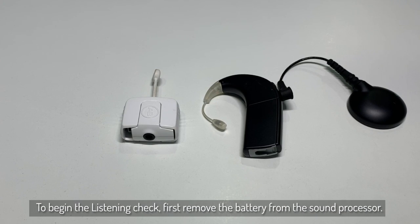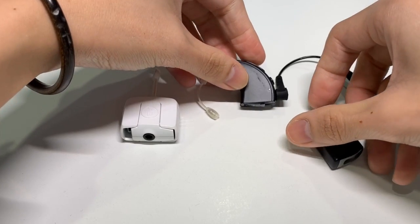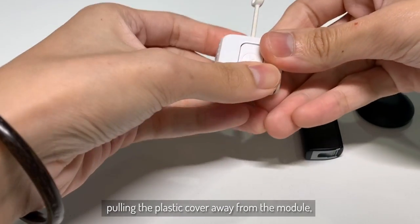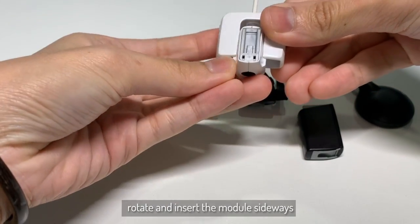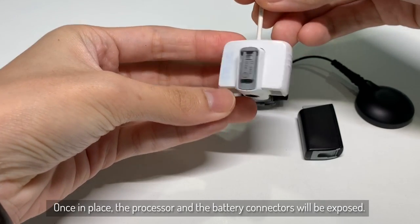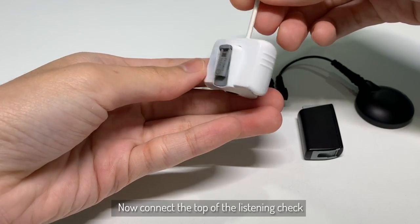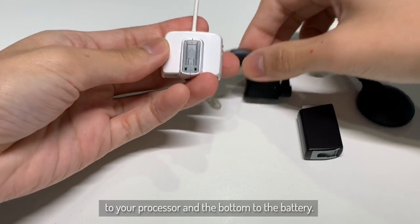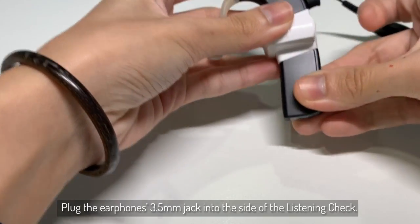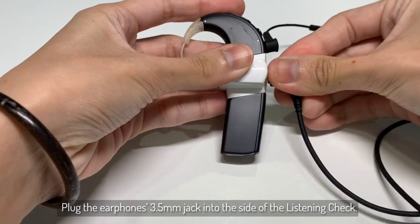To begin the listening check, first remove the battery from the processor. Now open the listening check by pulling the plastic cover away from the module. Rotate and insert the module sideways until you feel the two portions stack into place. Once in place, the processor and the battery connectors will be exposed. Now connect the top of the listening check to your processor and the bottom to your battery. Now plug the earbuds into the 3.5mm auxiliary jack on the side of the listening check.